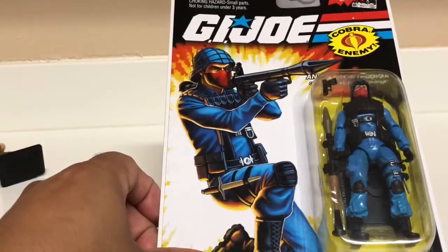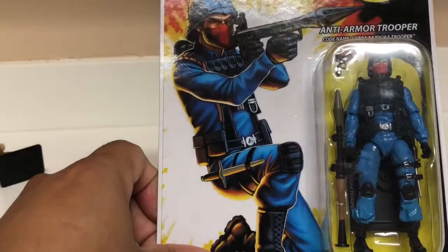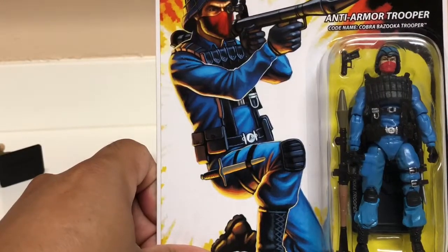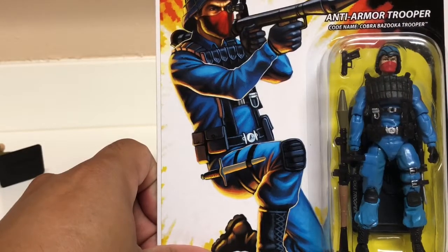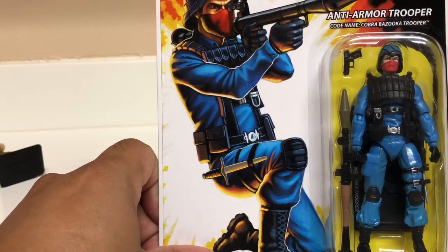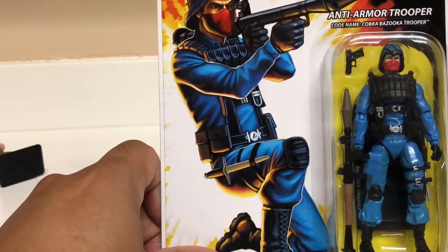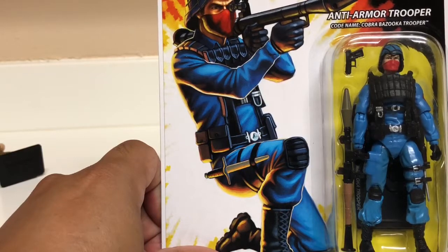Today's episode we're going to look at the Cobra anti-armor trooper, also known as the bazooka trooper, from the 25th anniversary line. What's interesting about this figure is that it's a copy of the Cobra stinger driver's mold — they're basically carbon copies except with different paint.